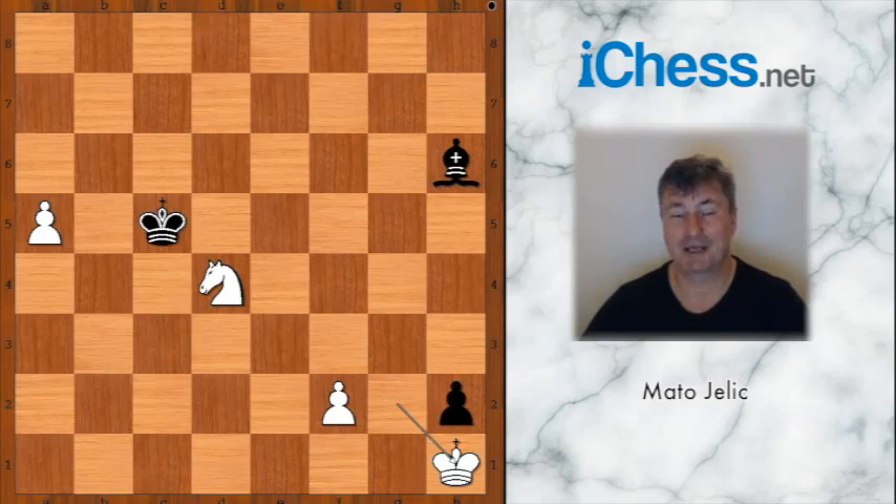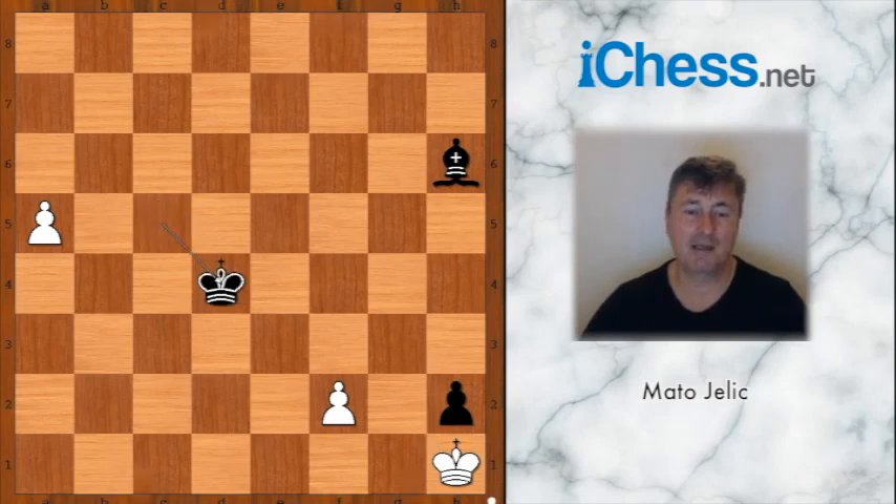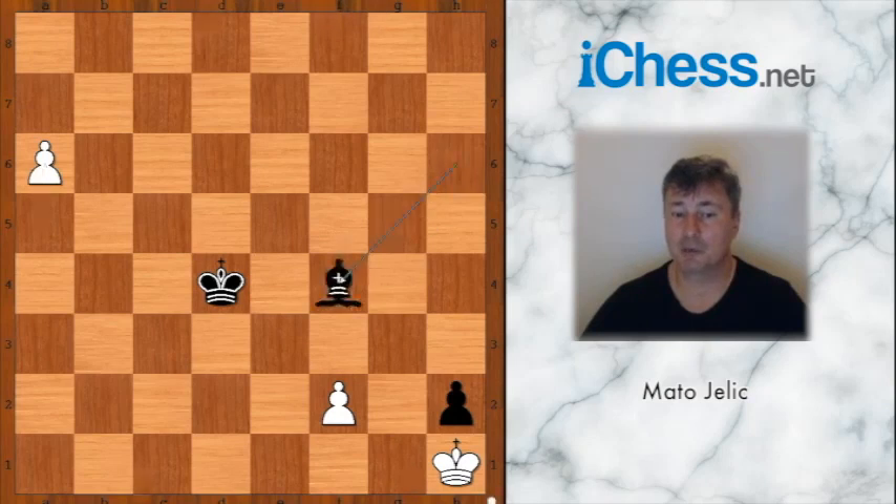And black is in zugzwang. For example, if king takes on d4, then a6 — and how do you stop the pawn? If bishop to f4, a7, king to d5, the pawn is pushed and promoted to queen.